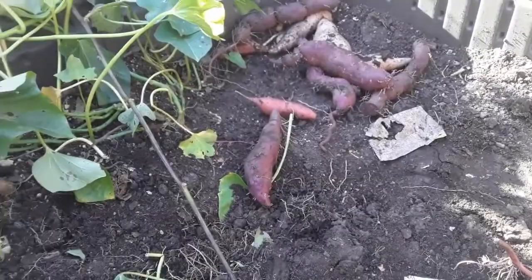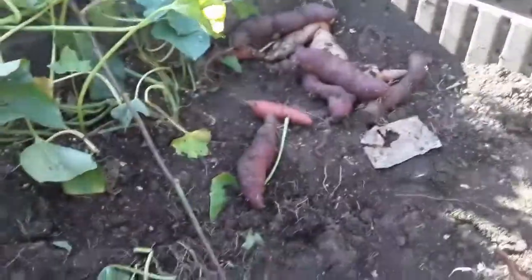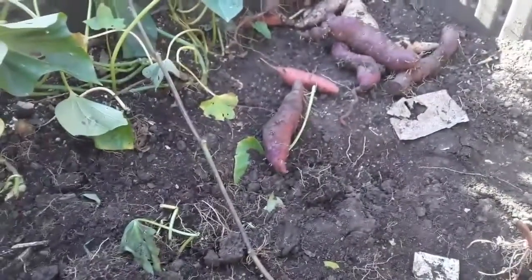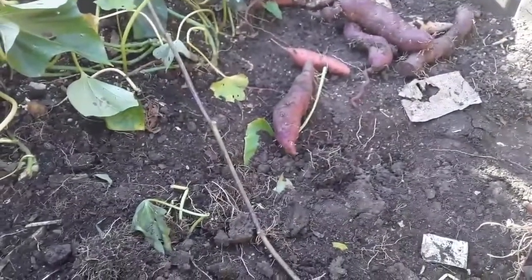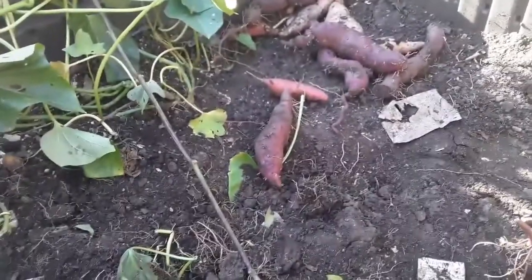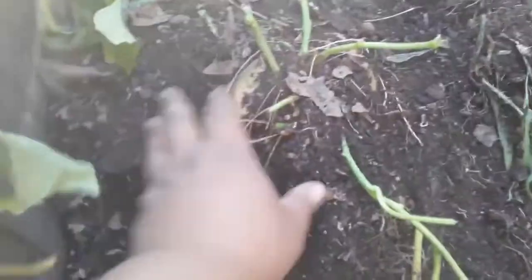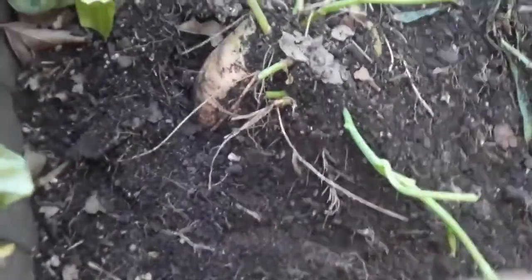They did still get pretty good size considering the soil I have. I normally top off my raised beds every single year — I like having at least a foot of compost and regular soil above my ground soil, which is a really clay type. So I'm going to get ready now to get this next bundle and see how big these are.